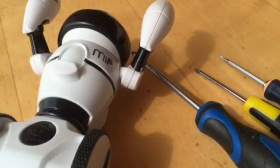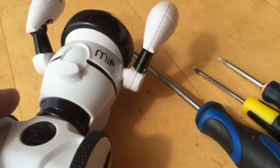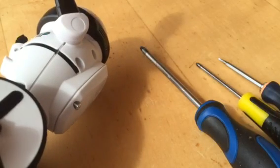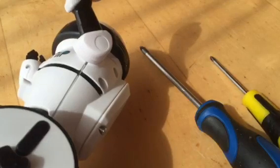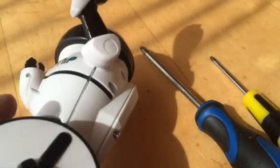Hello guys, it's Ansari here, just to show you how to undo MIP robot. I have been looking for a video on how to take this apart but I couldn't find any on YouTube, so I decided to take a challenge and do it myself. I have done it already once; just to demonstrate, I will go through again and show you how to undo it.